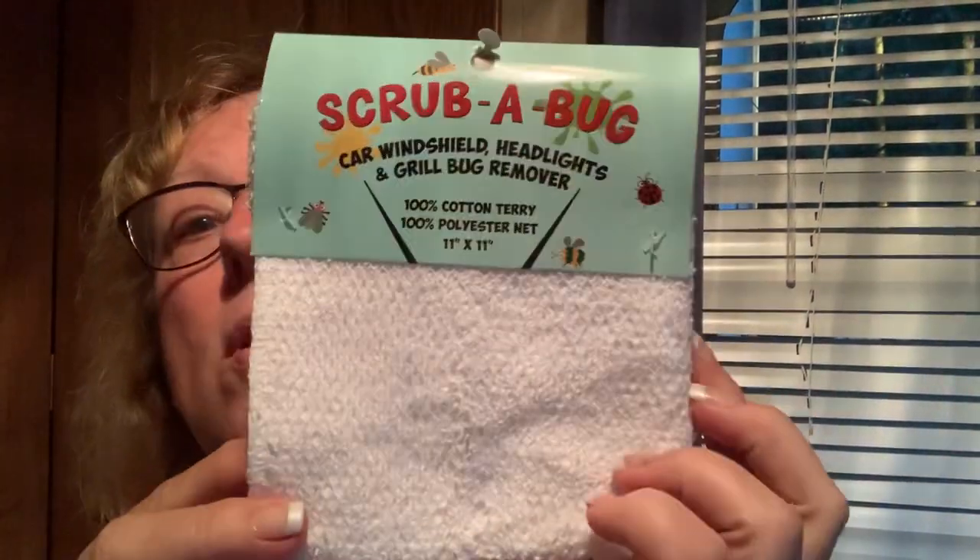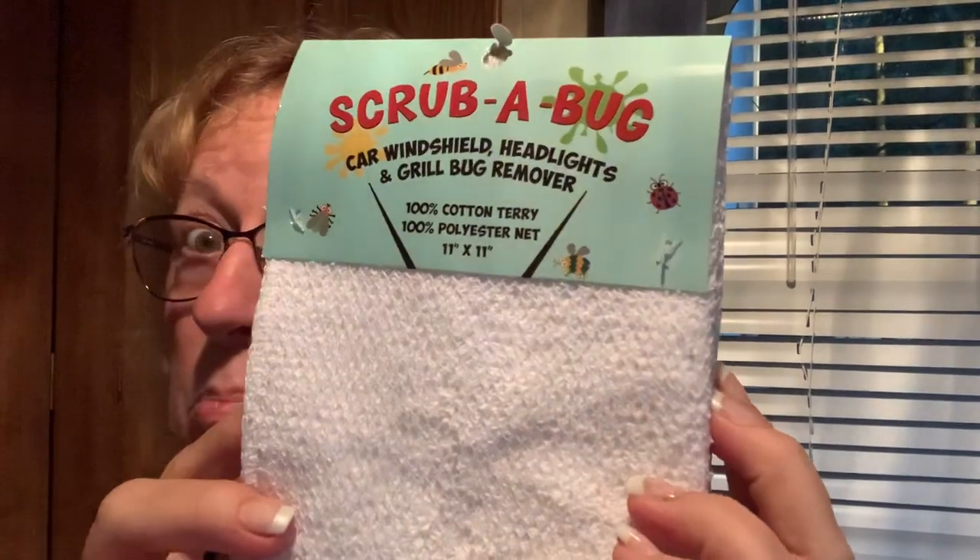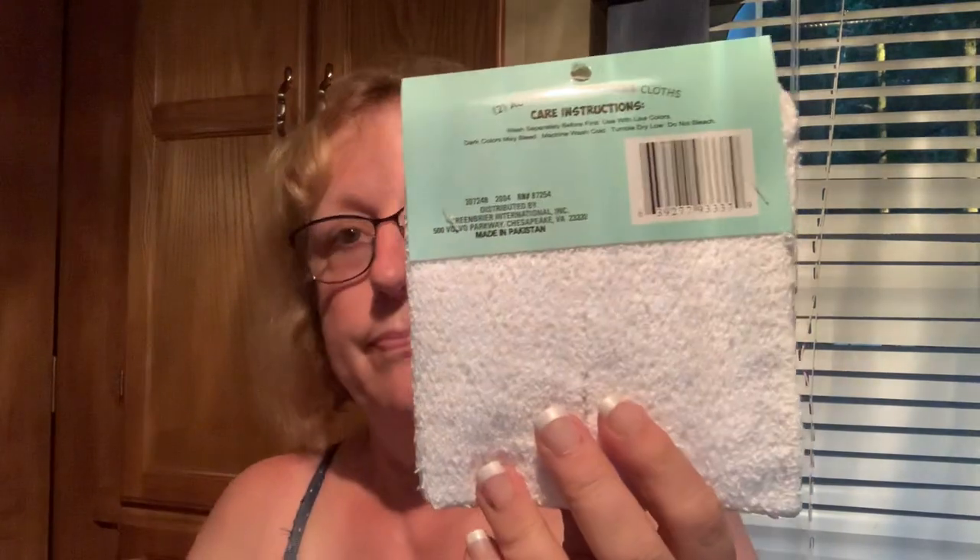My son's dog — grandma comes and she and Emma come running because she knows she's getting a treat. I go to drive that five-hour drive to see Eric and get a load of bugs on my windshield. I found car windshield, headlights and grill bug remover — four cloths, 100% cotton terry with a net over it, two automotive scrubber cloths. Doing the car today I should have had those.